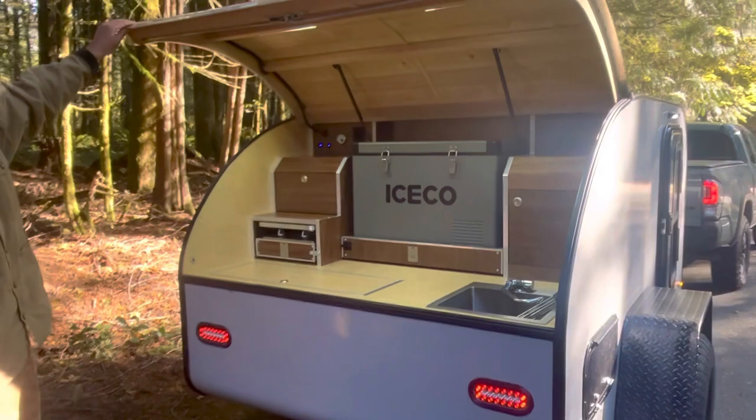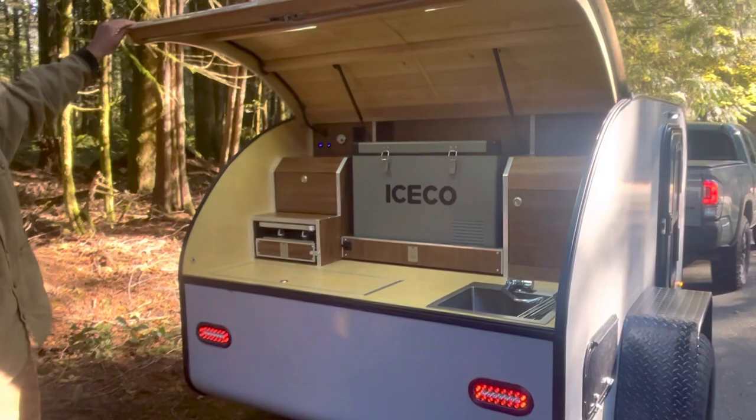This model is the Ranger. This is the prototype, so there'll be more of these to come, and hopefully future models — smaller and bigger, sprinter vans, who knows what. Thank you.